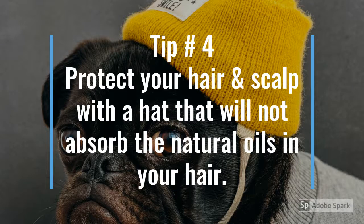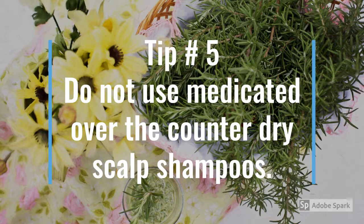Tip number four: protect your scalp with a hat that will not absorb the natural oils in your hair. Tip number five: do not use medicated over-the-counter shampoos like Head and Shoulders.